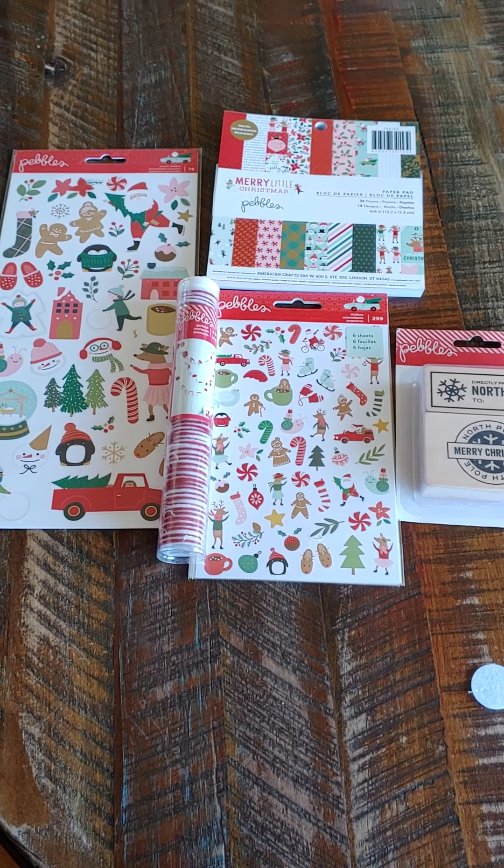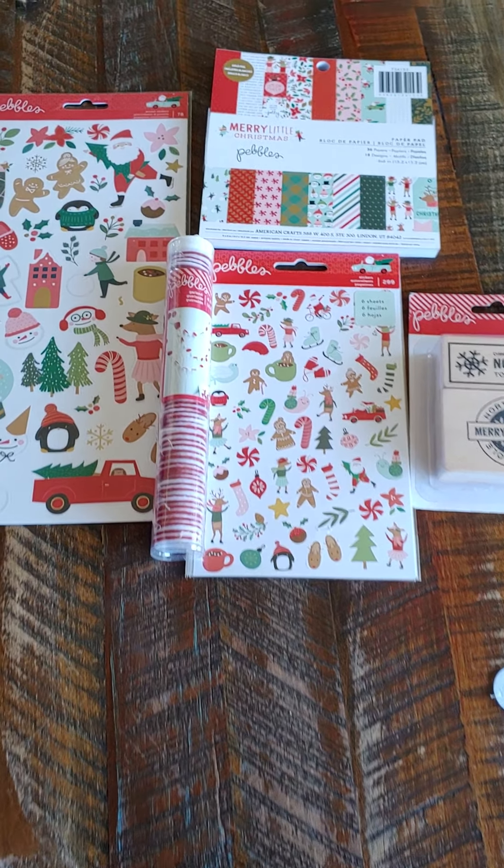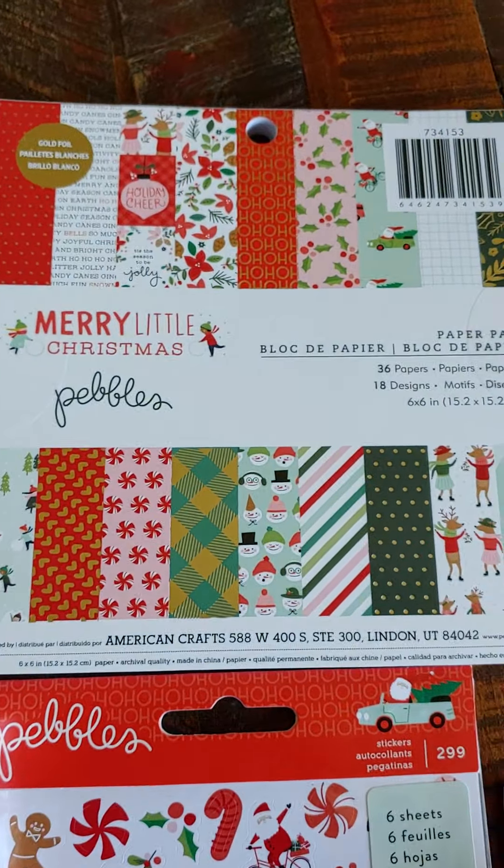Hello, it's Monty. A couple more de-stashes — these are both Christmas. This one has the Pebbles Merry Little Christmas 6x6 paper stack. 36 papers, two of each design. And there's some gold foil on these.